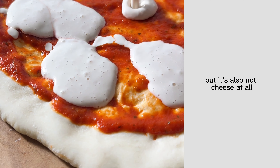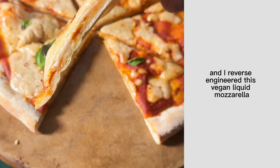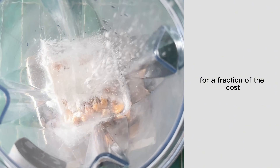All right, so this is cheese, but it's also not cheese at all. I'm a food scientist and I reverse engineered this vegan liquid mozzarella so you can have vegan cheese anytime you want for a fraction of the cost.